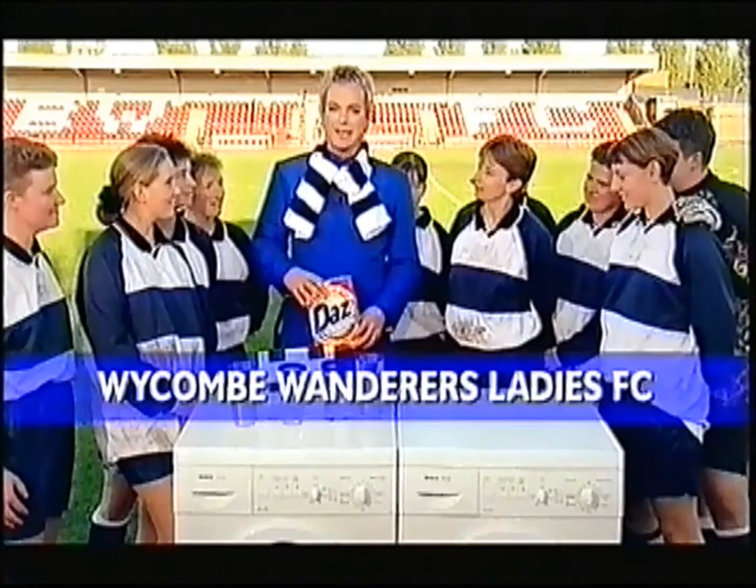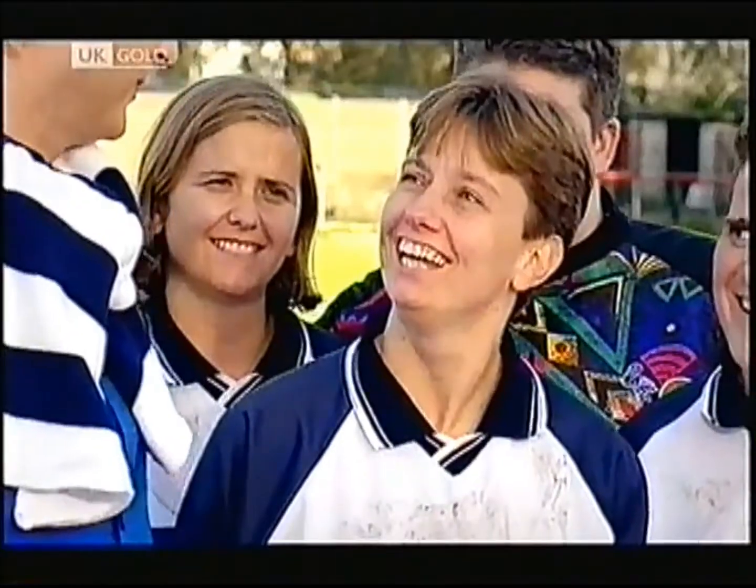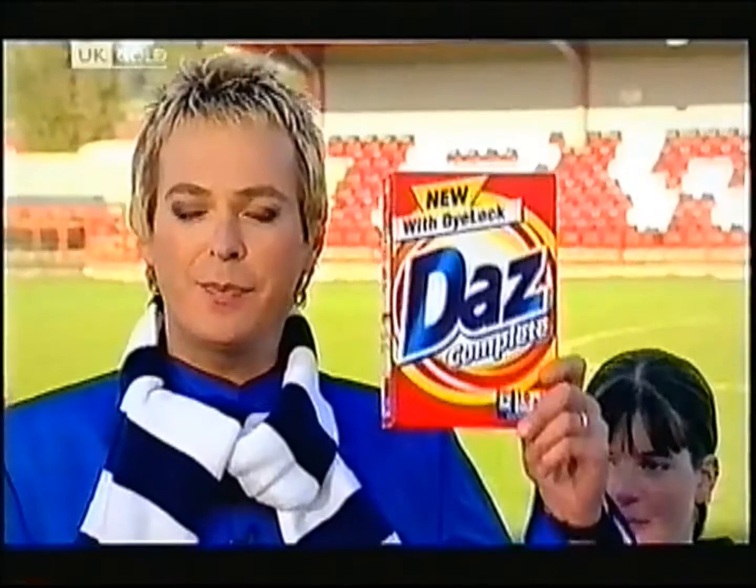I'm showing the Wickham Wanderers ladies team some new tactics for washing whites that aren't all white. New Dazz Complete with Dye Lock.